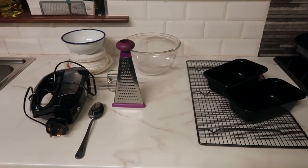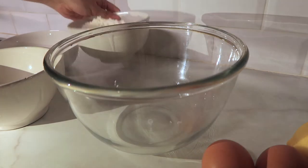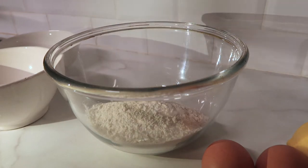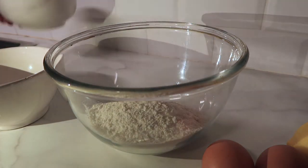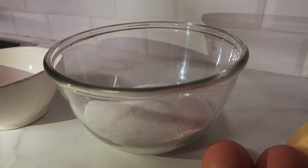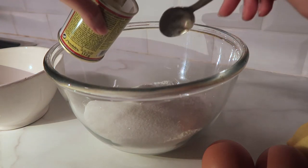So now we're just gonna get our mixing bowl and dump all of the ingredients in. First off, 175 grams of self-raising flour — you don't need to sieve or anything like that. Then 175 grams of caster sugar, and one and a half teaspoons of baking powder.